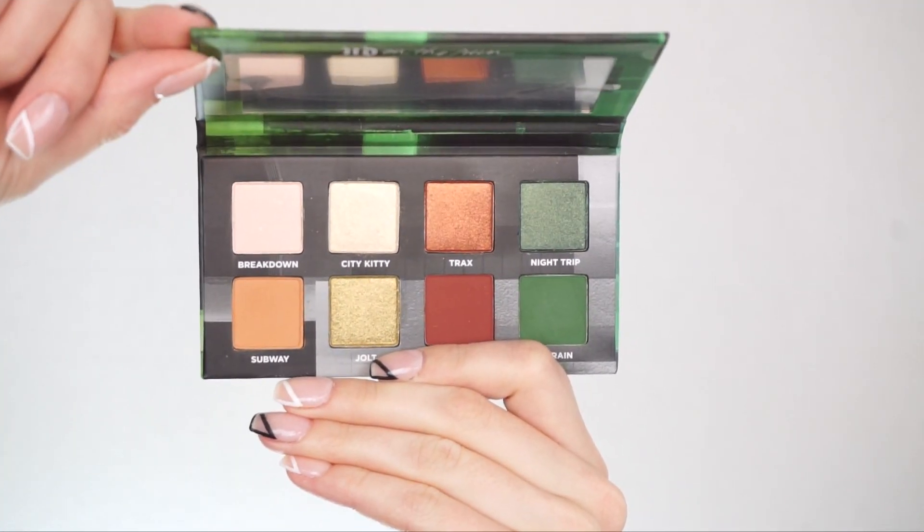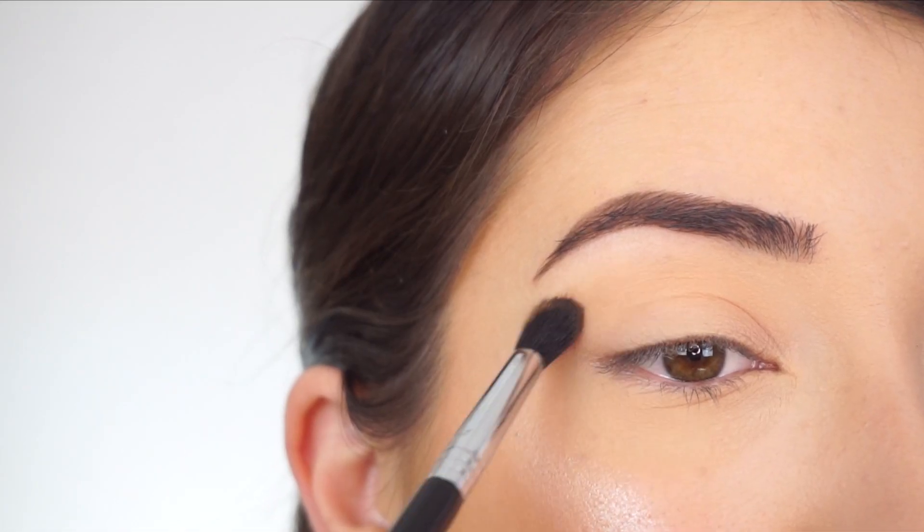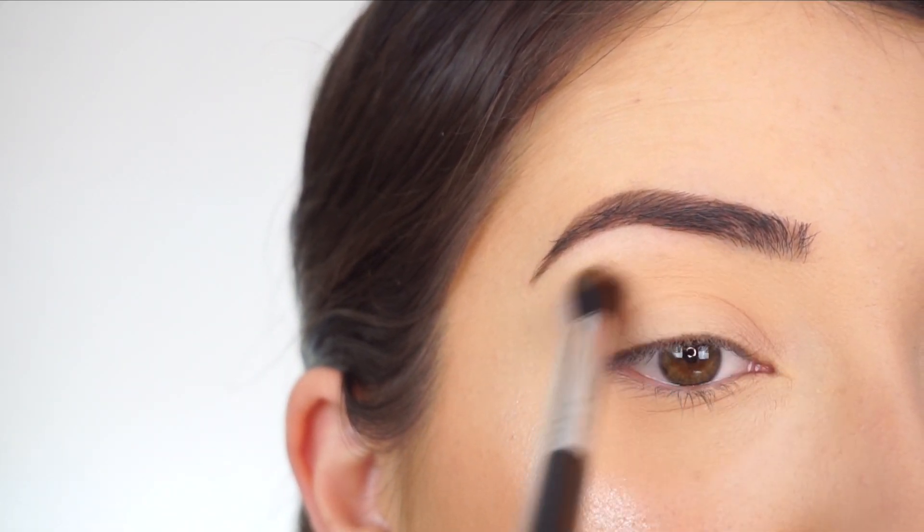I'm going into the Urban Decay On The Run G-Train palette. The first shade I'm going into is Subway. Starting with my Sigma E38 Diffuse Crease Brush, I'm going to run this through my crease just to add a little bit of definition.